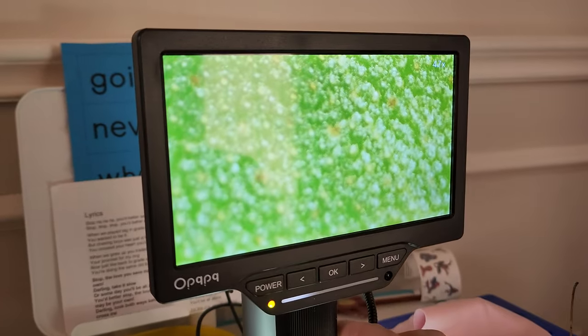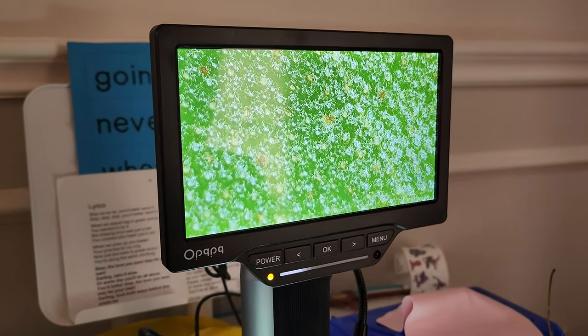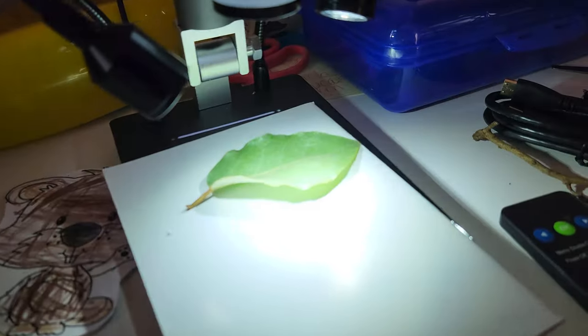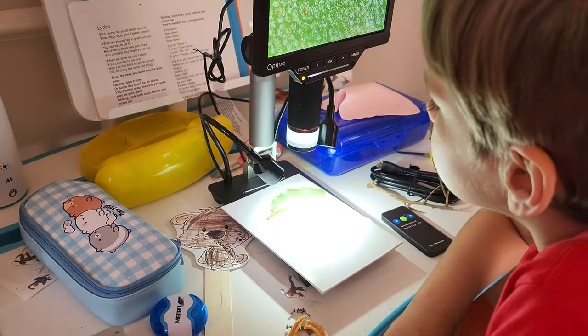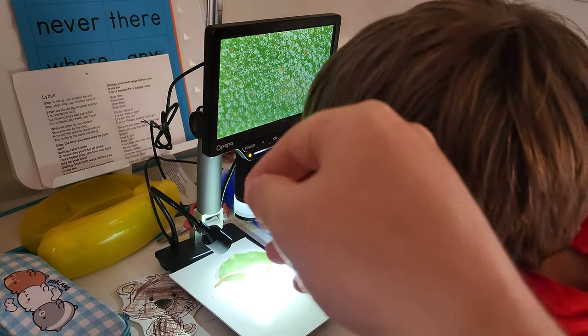So let's touch the focus just a little bit. Did you see that? That is beautiful. And that is the leaf right there. Obviously I've got a little bit of flare because I've got a lot of light on it, but when you zoom in you have to have more and more light for the zoom.